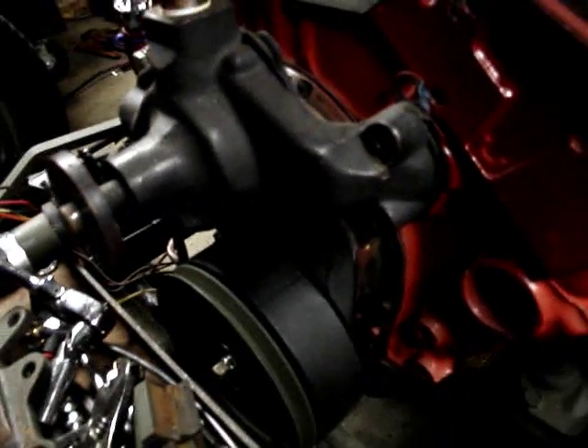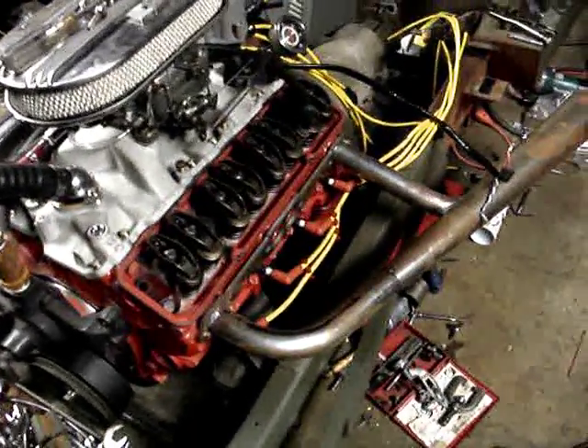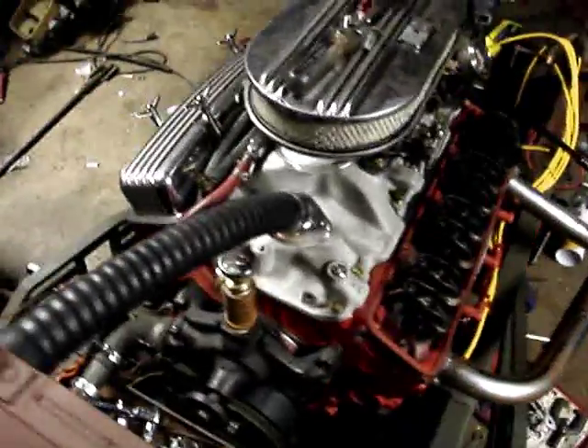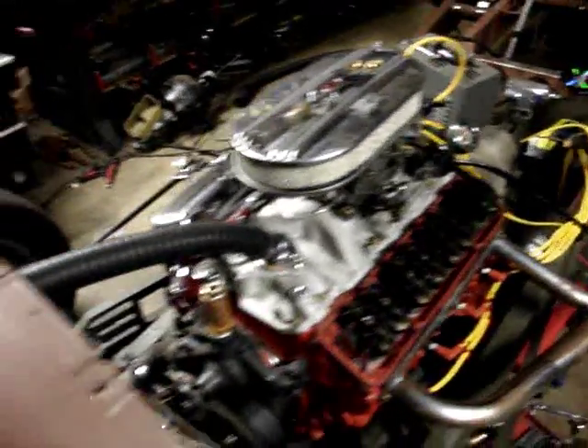We're going to move the alternator from here over to here. I'm going to have this all off, so we'll clean that up and paint it. Shorter bolts. We might be turning this thing over this weekend if I can get the exhaust cooking — get that exhaust done and we should be rocking. Shorten up the plug wires. We're damn close to starting this thing.